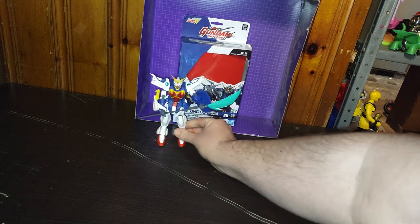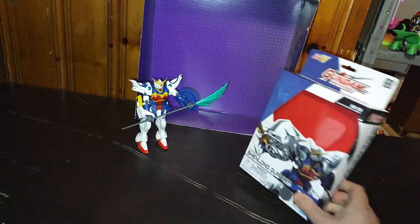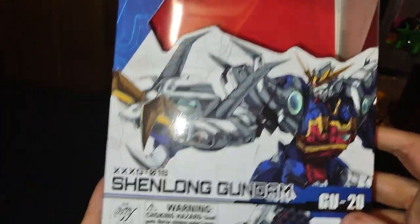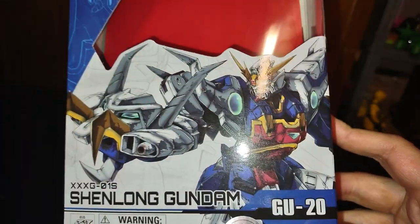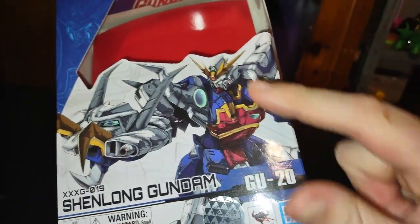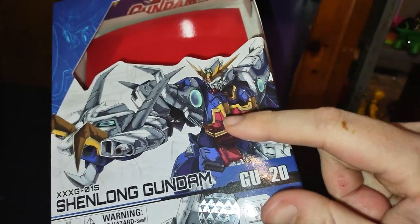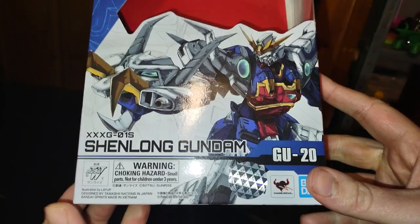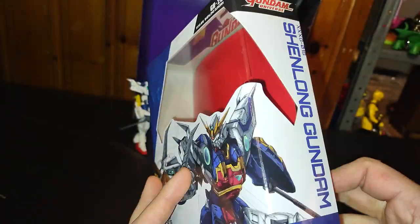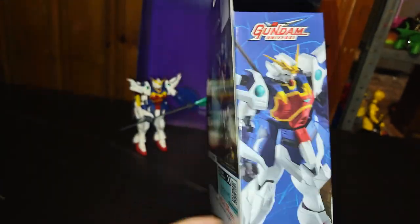This is the best representation for this figure from 1995. But before we look at the figure itself, we're going to look at the box. Look at that nice artwork of this Gundam — the claw arm is sick, the head is sick, even the armor painted on this box is sick. I got a crate where I keep boxes for these things because I can't part with the artwork when it's this good.